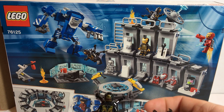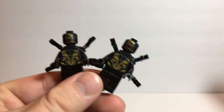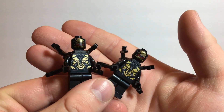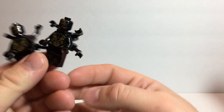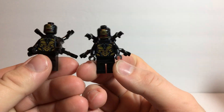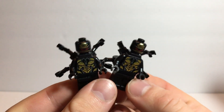So to start out with, we have two Outriders. Now I haven't compared these to the original, so I don't know if there's any difference. Nothing really great about these — multi-hand builds, similar or just the same as the others. Printing looks pretty much the same.